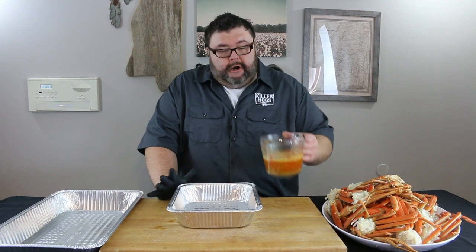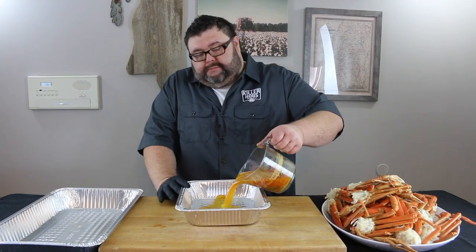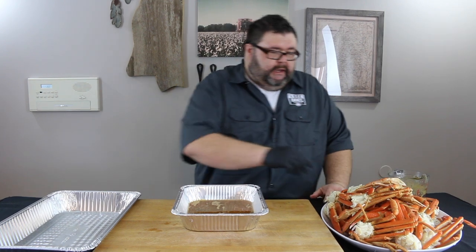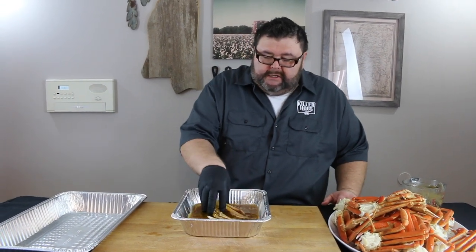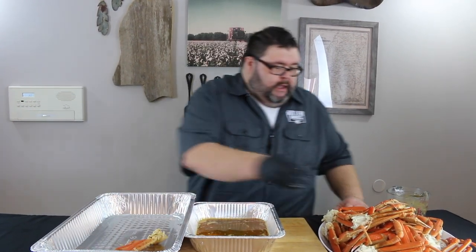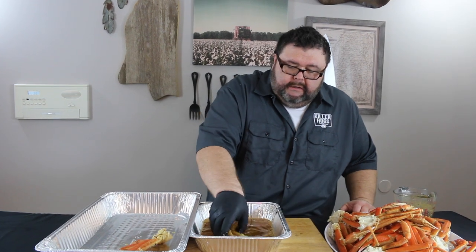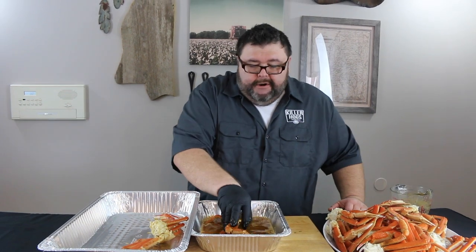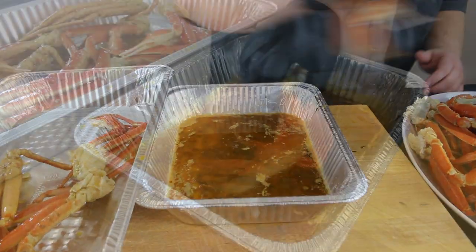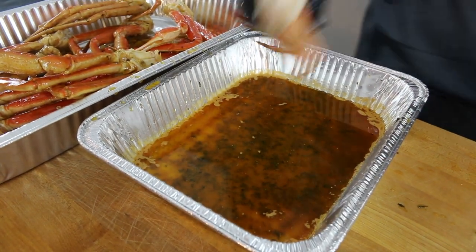I've got the barbecue butter all combined and I'm gonna pour it in a small pan. What we're gonna do next is dredge these crab legs through this barbecue butter to get them ready to go on the pit. I just take a cluster at a time and flip it over in the butter — just want a good coat. We're gonna keep basting them as they smoke, but we're getting that good barbecue crab boil flavor. That lemon juice and butter is gonna make them rich and delicious. You'll never boil or steam them after you eat them this way.